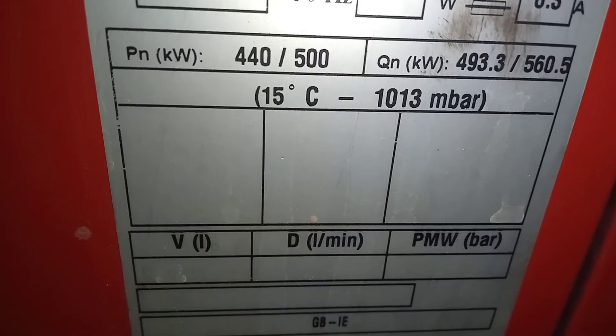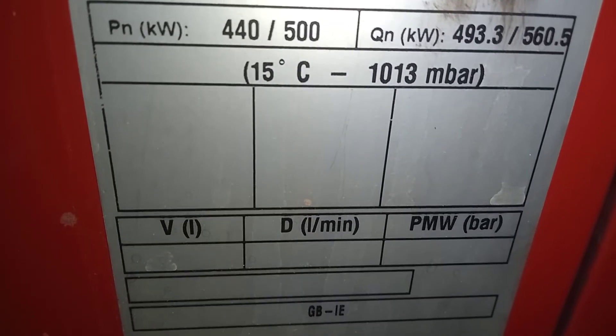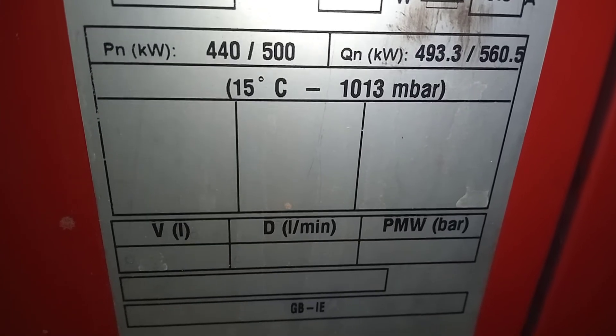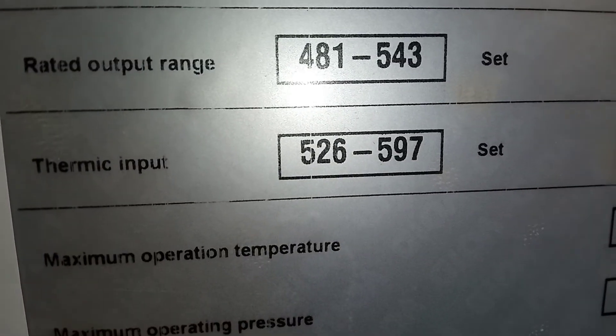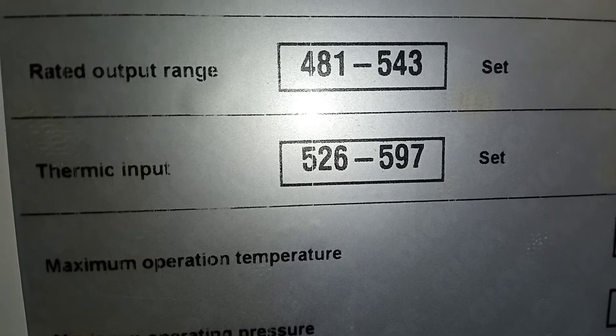This is the boiler we are connected to — it's a Potterton Commercial. Always remember to check that the burner connected to the boiler is not set too high for the boiler it's attached to. I hope that has helped you. Thank you for joining me — until next time, bye bye.